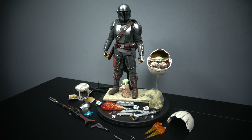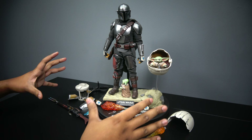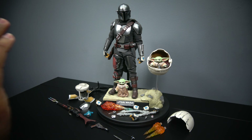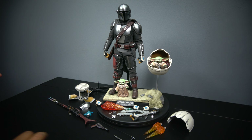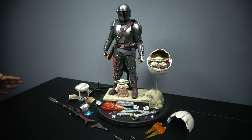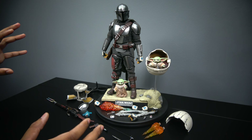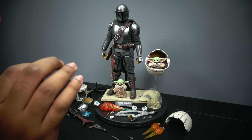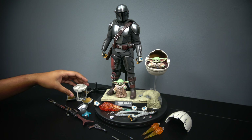Here is everything laid out — there's a ton to go through. It doesn't look like it because everything's compacted right here, but here is literally everything out of the box. I usually don't take out the hands and all that, but for this figure I wanted to show you guys everything it comes with because it is absolutely a ton. Let's start from this side going right.